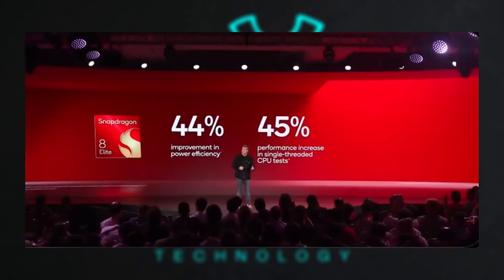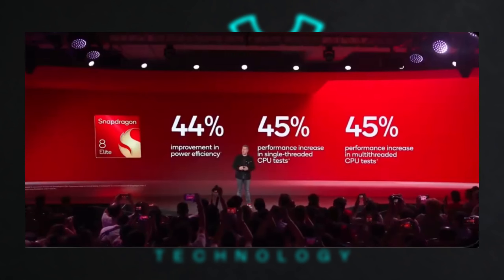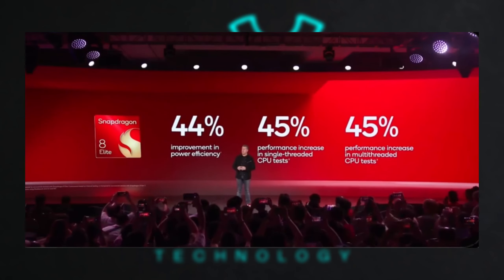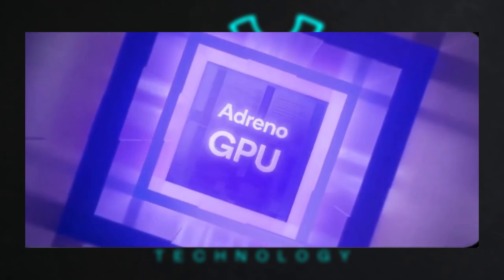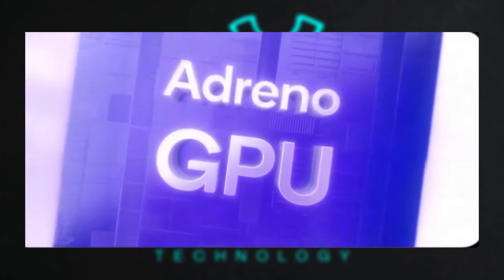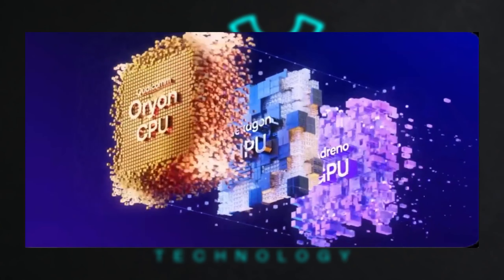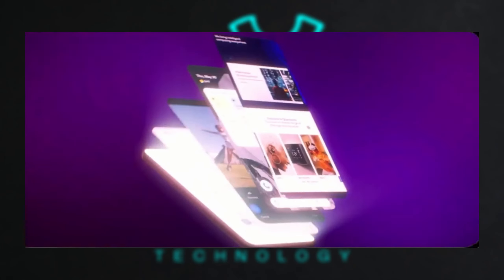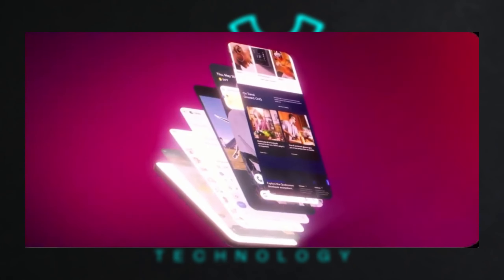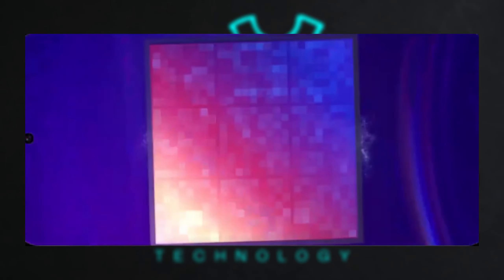Performance: With the Snapdragon 8 Elite processor, the S25 Ultra promises a 45% boost in performance and 44% improved power efficiency. This powerhouse chipset features a new Adreno GPU architecture with a 40% increase in graphics and frame rate efficiency, making it perfect for gaming and multitasking. The Hexagon NPU further elevates AI tasks by 45%, enhancing power efficiency and enabling advanced AI capabilities across apps.